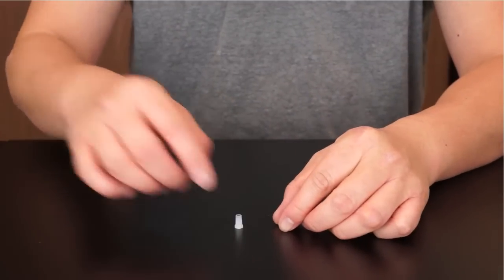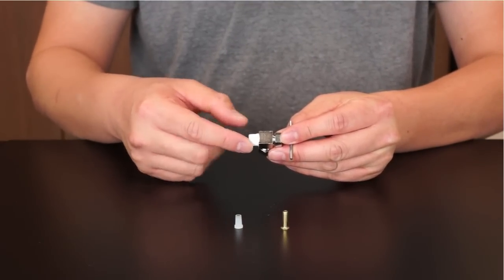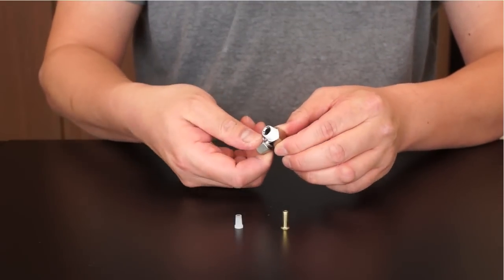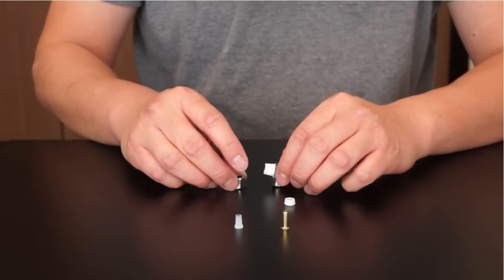To assemble the needle valve portion that screws onto the feed water adapter, please apply 5-6 wraps of Teflon tape to the needle valve threading. Upon unscrewing the metal compression nut, you will see a plastic sleeve is placed inside.